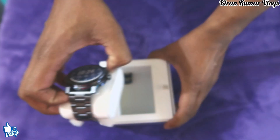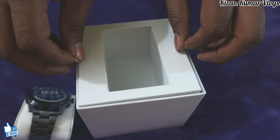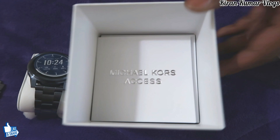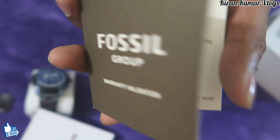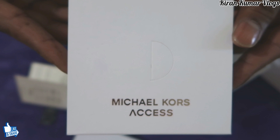So this is the wonderful watch in a gray color, and it's called Grayson. This is the chain which I adjusted according to my wrist. Inside the box there's a huge Michael Kors manual — I'm not going to read that — and a warranty card, and finally some kind of package inside. I think it should be a charger.